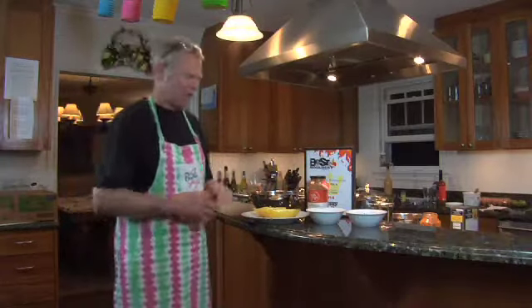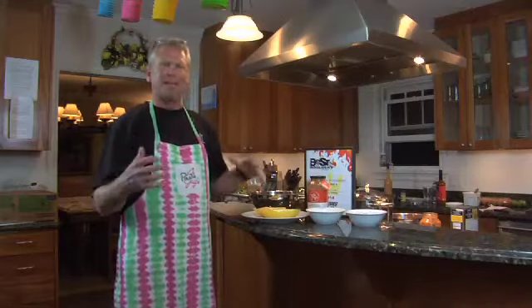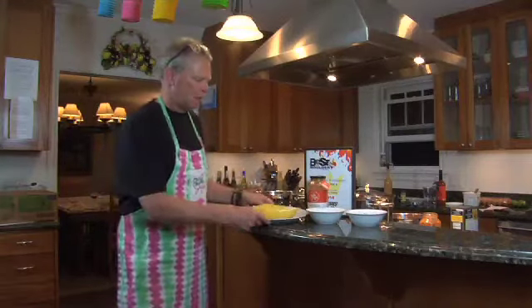Oh, perfect. First you take a spaghetti squash, cut it in half, put it into a hotel pan with about a quarter inch of water, and bake it in the oven for 45 minutes as hot as you can get — at 500 degrees. Let that bake down, pull it out, striate it so you can get your little spaghettis in there.